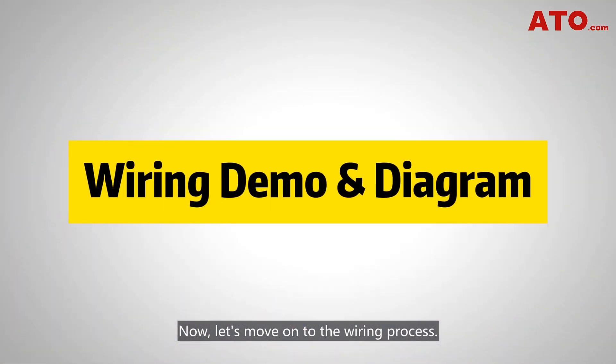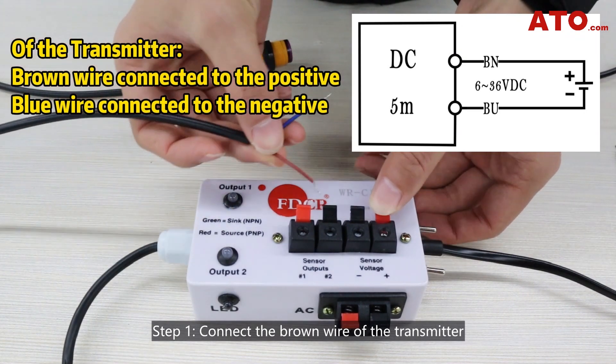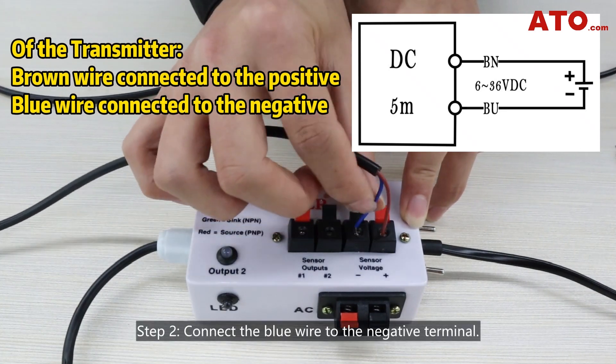Now, let's move on to the wiring process. To facilitate our testing, we utilize a 24V sensor tester to evaluate the functioning of our sensor. Step 1: Connect the brown wire of the transmitter to the 24V positive terminal of our testing unit. Step 2: Connect the blue wire to the negative terminal.